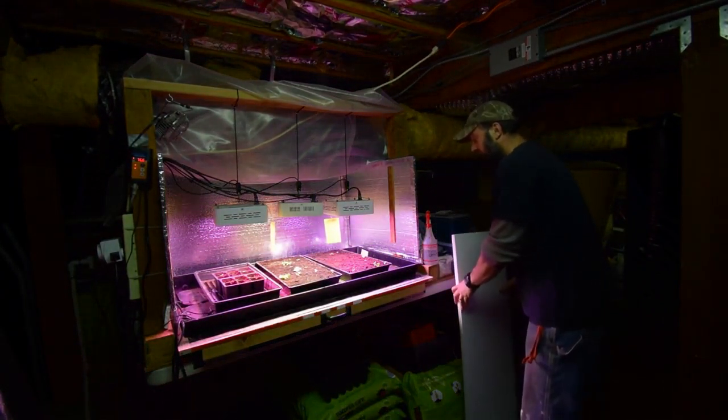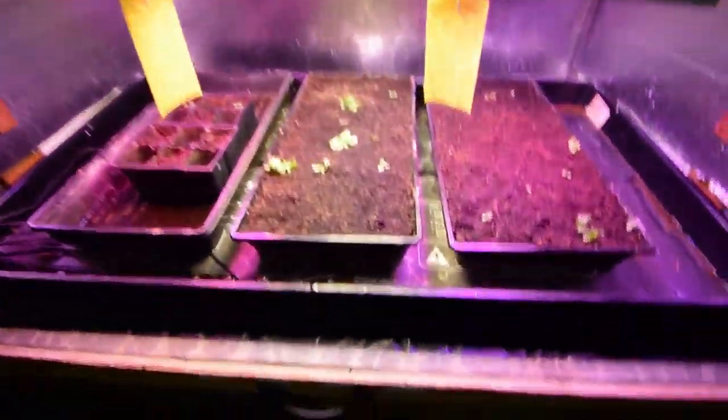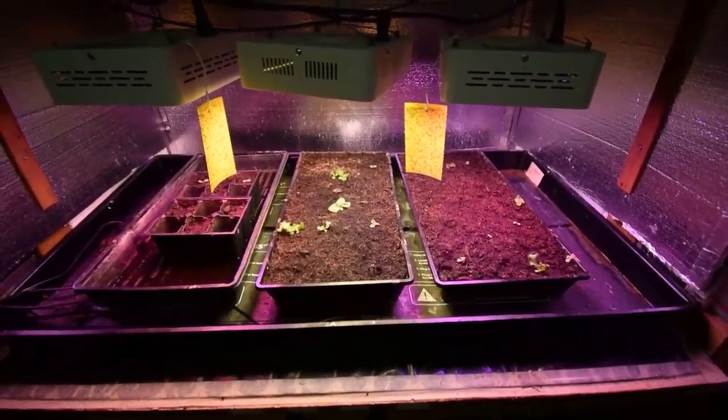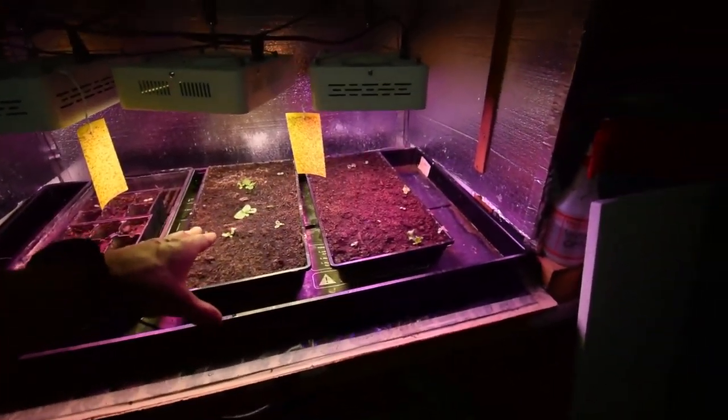You can see they've gotten a little bit bigger than last week. Let me grab the camera and put you over there. But you can see they're starting to leaf out, getting a little bigger. Got a little bit of dirt on there, watered this morning. So yeah, you can see these seeds — they just kind of went wherever. They didn't stay where I planted them.